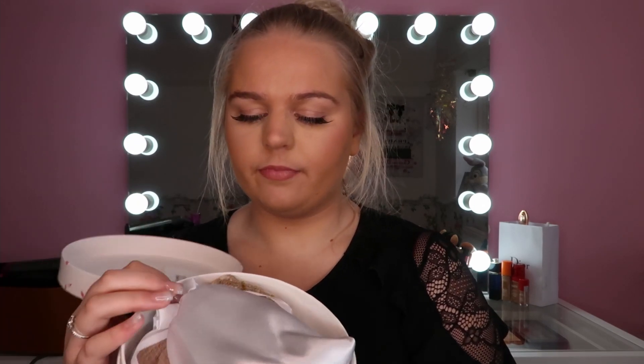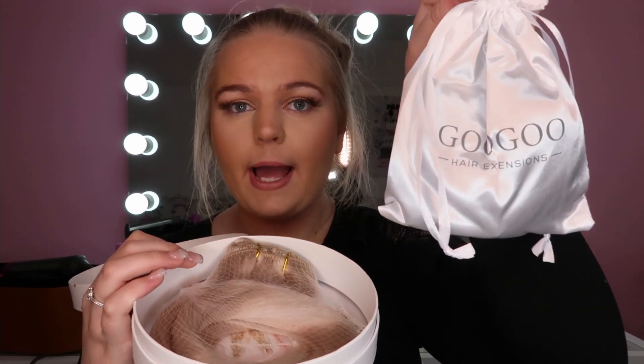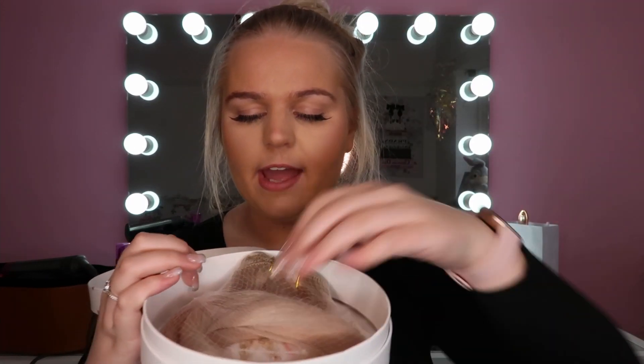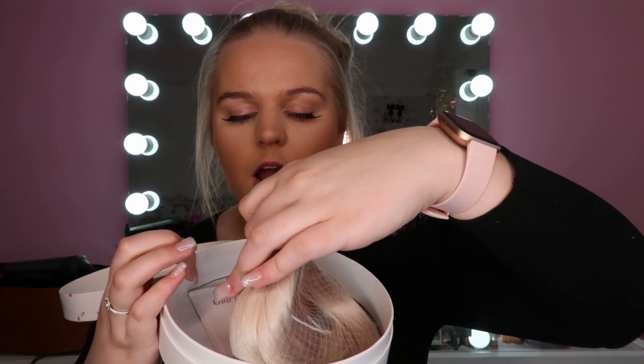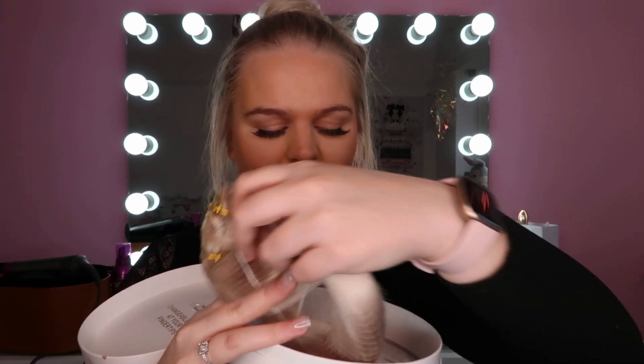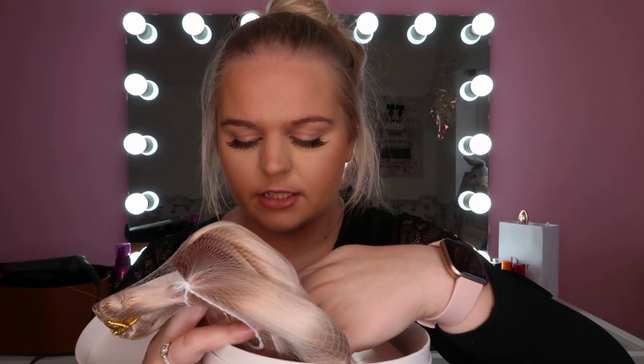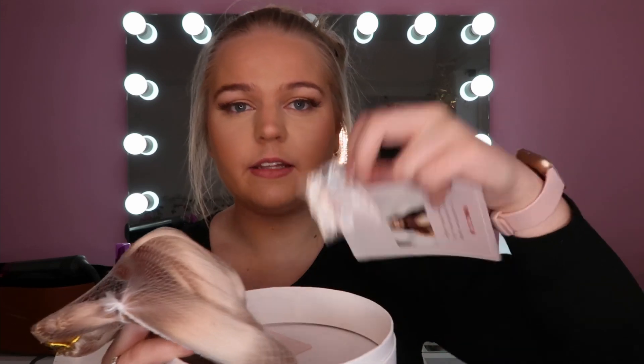I'm just going to show you what's inside the box first. So inside the box we have this really cute little silk bag, the hair extensions — oh my god they feel so soft, they're so pretty — and some little booklets with instructions and some extra clips.